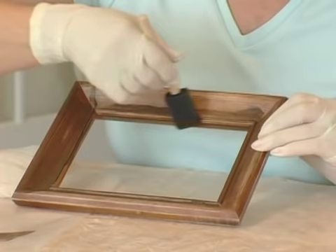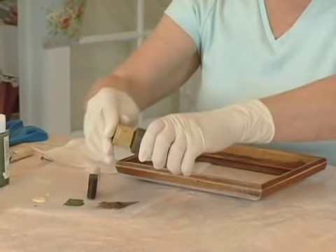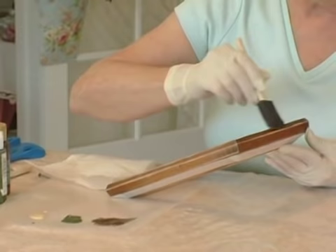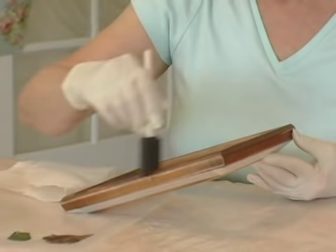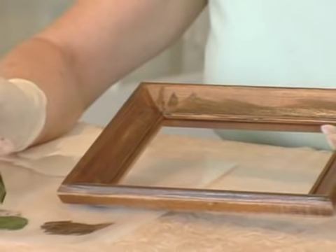Wax paper makes it so nice because the clean up is just fold up your paper and throw it away, wash out your brush. I'm all for saving time and energy. Now what I'm going to do is I'm not going to wash the brown out, but I am going to go to my dark green.